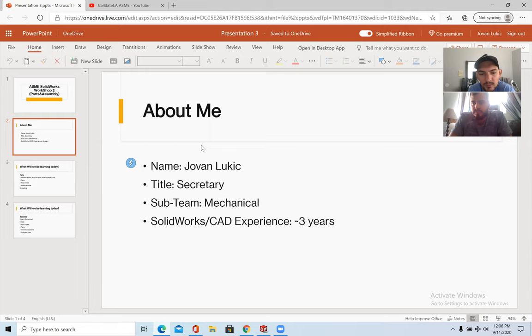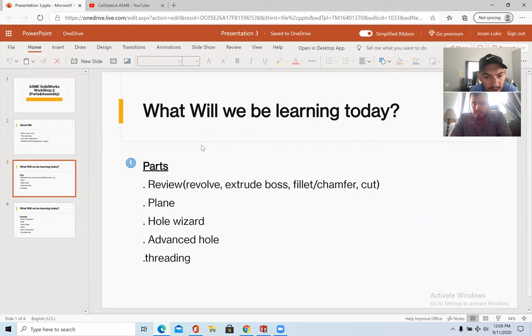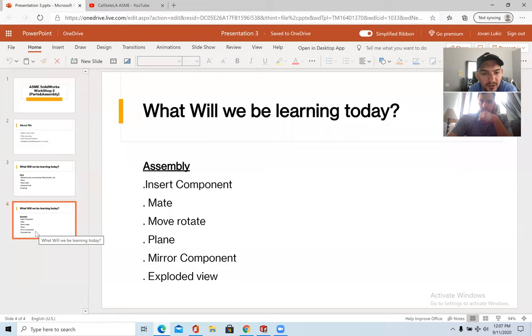What we'll be doing today is reviewing parts — revolve, extrude boss, fillets, chamfers, and cuts. We'll be going over planes, the Hole Wizard, advanced holes, and threading. These are the three new things I'm planning to cover. Parts are more of an honorable mention since the fundamentals of SolidWorks and CAD were reviewed in the last fall work session, which is posted on our YouTube page. For assembly, we'll be doing inserting components, mating, move, rotate, plane mirror component, and exploded view.